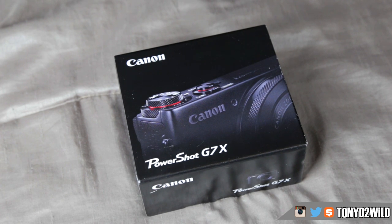What's good YouTube, it's your boy Tony D2 Wild checking in once again with an unboxing on a brand new camera that was brought to the family. This is the Canon G7X — I just had to run over to Best Buy and grab it. This will probably be the last video of me back home. I wanted to share this with you guys because this is a brand new experience for the channel, especially for the vlogging channel.